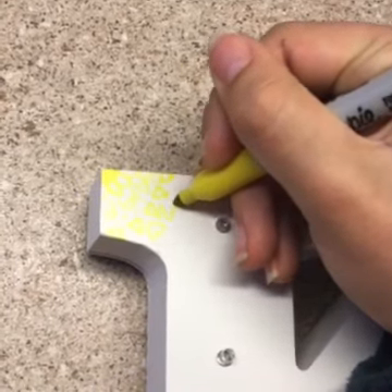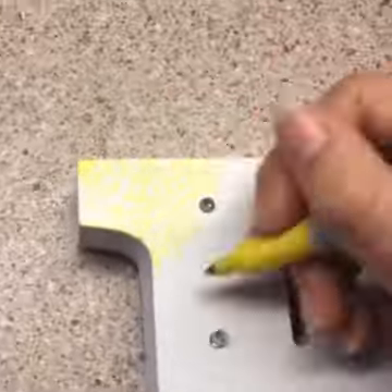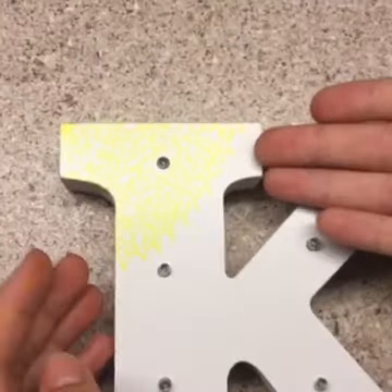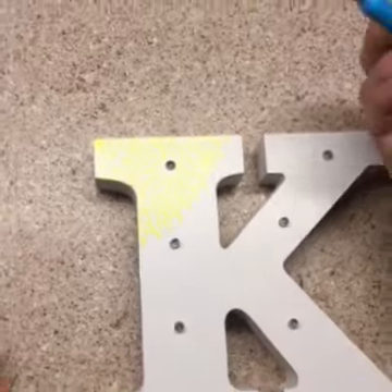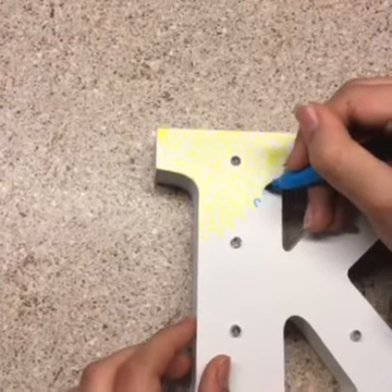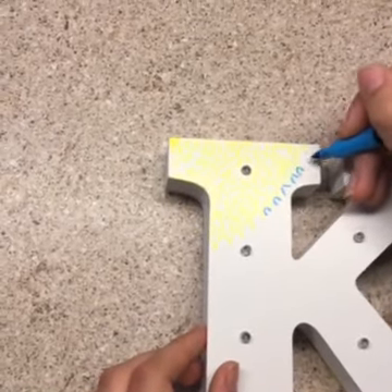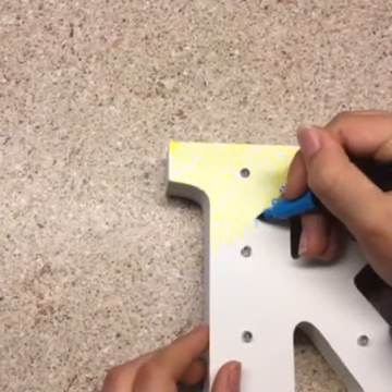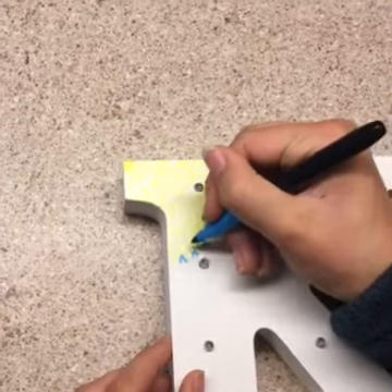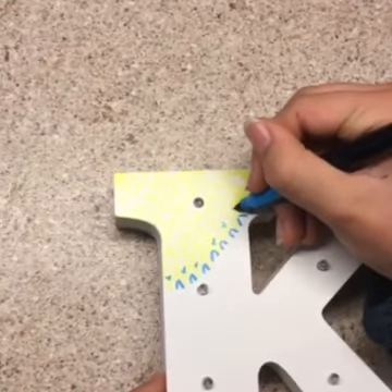I'm going to turn it on time-lapse now so you can see me doing it through the progress. You can see what I've done so far, and I'm going to be teaching you how to connect it now. What I usually do is try to go off the lines I've already got and make sure they look like they're a part of each other, because if they don't, they're kind of not together anymore. If it looks like they're really not connected, I always add a couple of little dots or lines or squiggles or something like that to try to connect them as best I can.